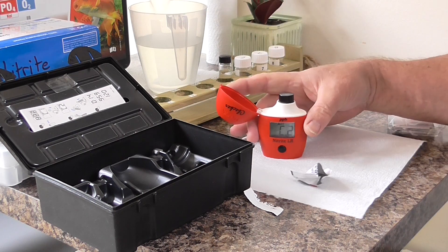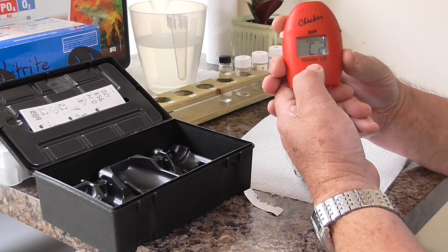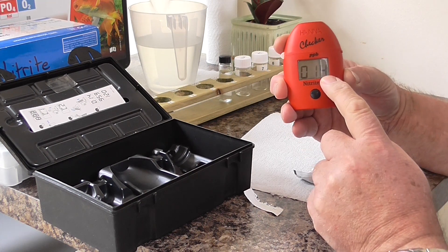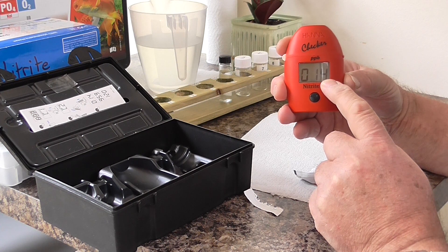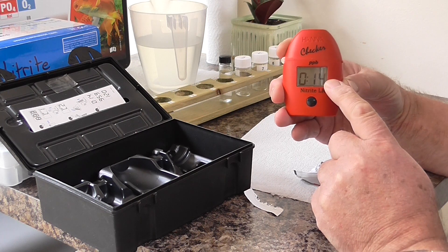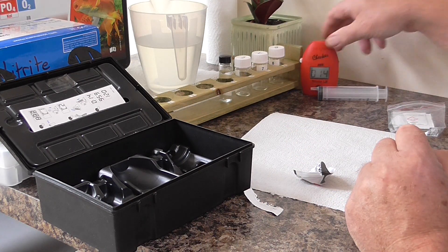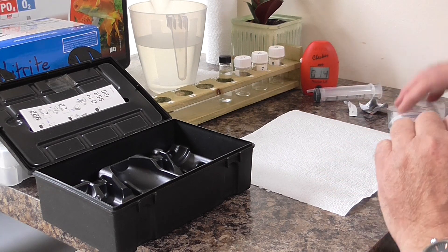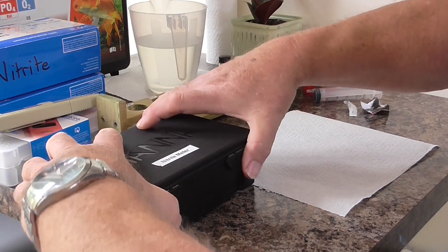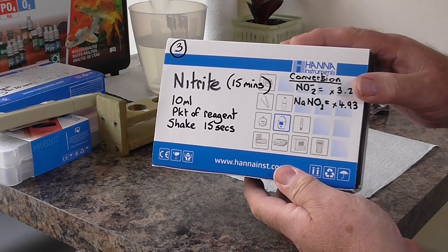Put that in the meter, shut the top, press and hold. This test is going to take 15 minutes, so it's timing it through. Put that down, reagents back in. So that's the nitrite started.